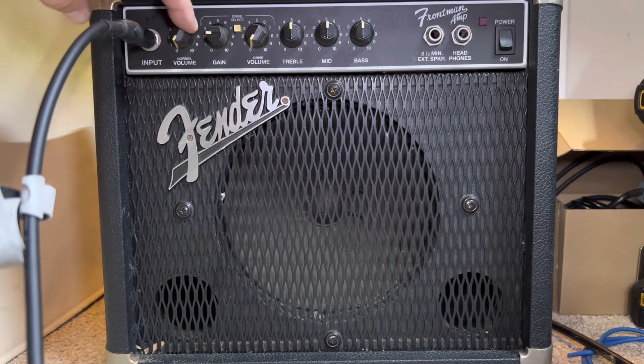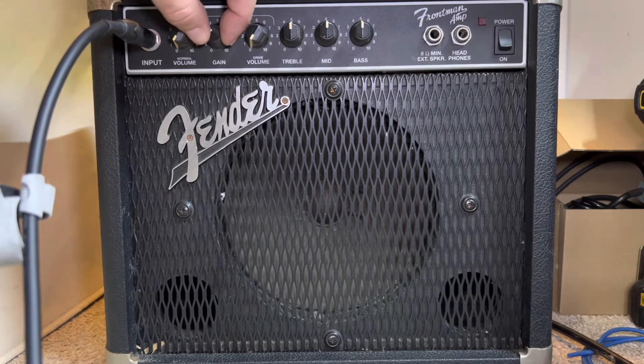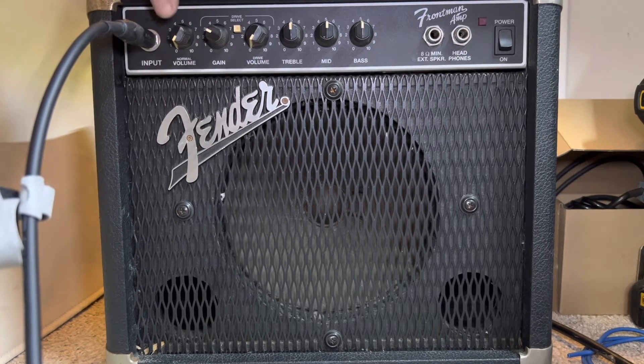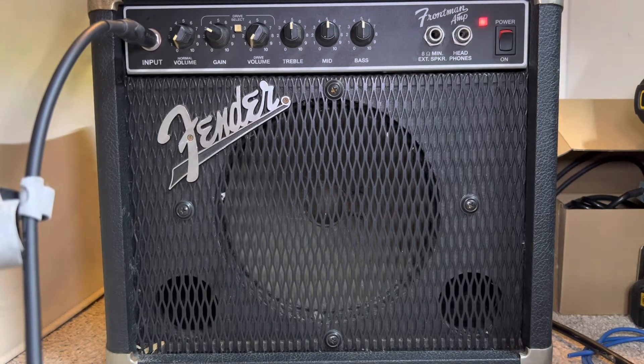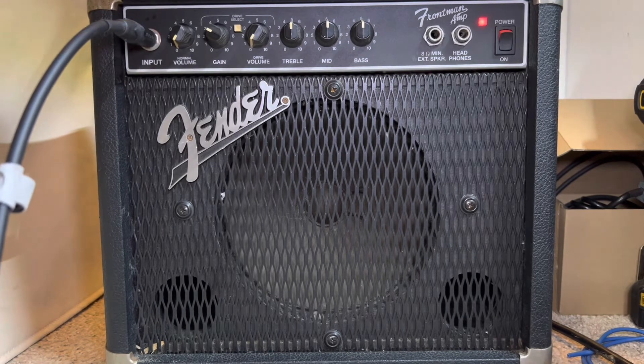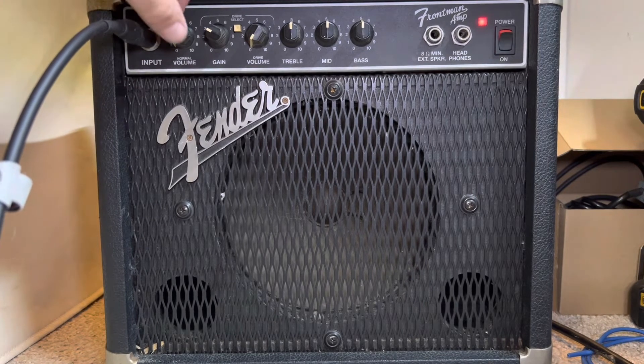Got my volumes down, gain is at two, put it to three — half it. Volume down, drive is off, treble, mid, and bass all at noon — at five. We're gonna go ahead and test it with the Telecaster. We got a red light — look at that! I guess we're gonna be at normal volume. Look, I fixed it!